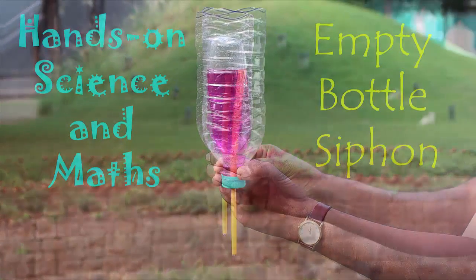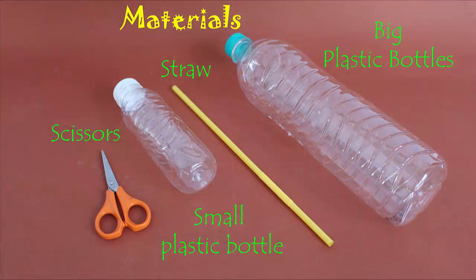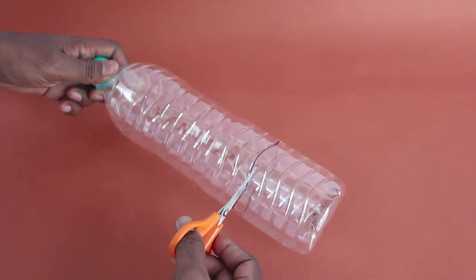To make this simple siphon you will need two bottles — one big, the other small — a stiff straw, scissors, and glue.